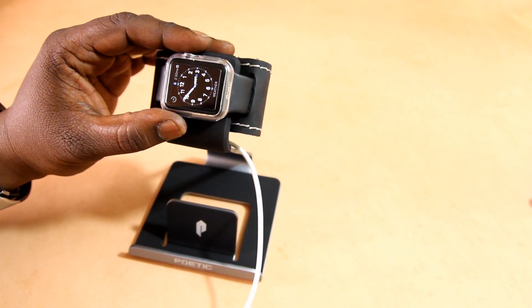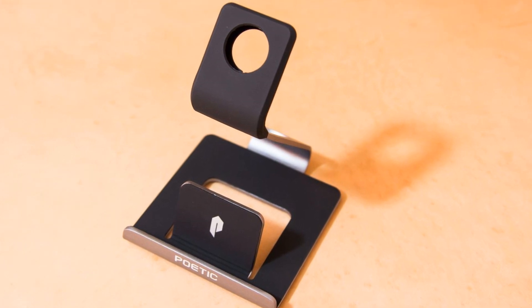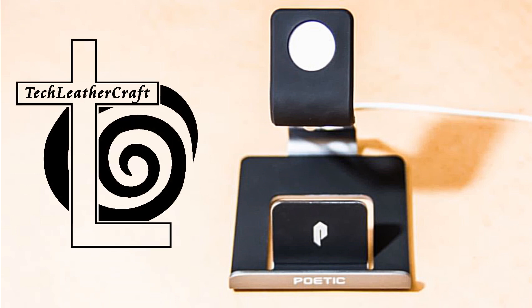I really like this Poetic stand. It's really nice material, really nice build, it feels solid. Anyway guys, if you're interested, I will have more tech, leather craft, and EDC multi-tool reviews coming up. Subscribe to my channel — I'll talk to you guys later.